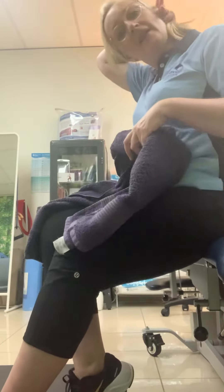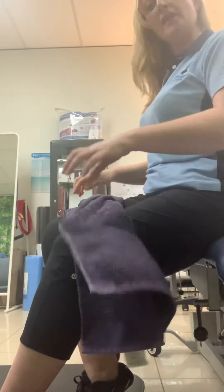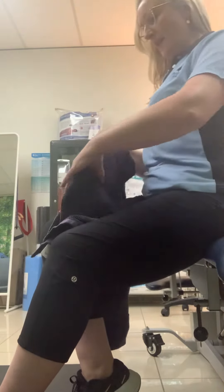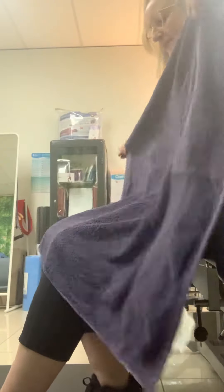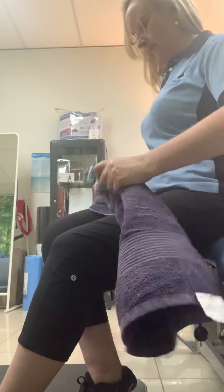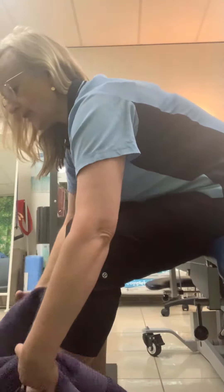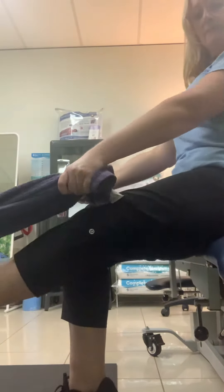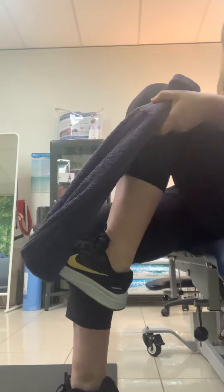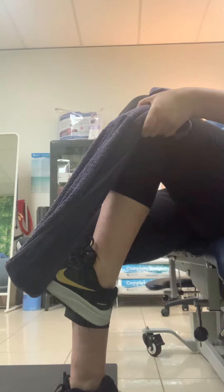This is a neural sliding technique for when you've got tension down the back of the calf and also in the back. Basically, you fold a towel up and put your forefoot in the towel. Using a shoe is probably easier because you've got more grip.